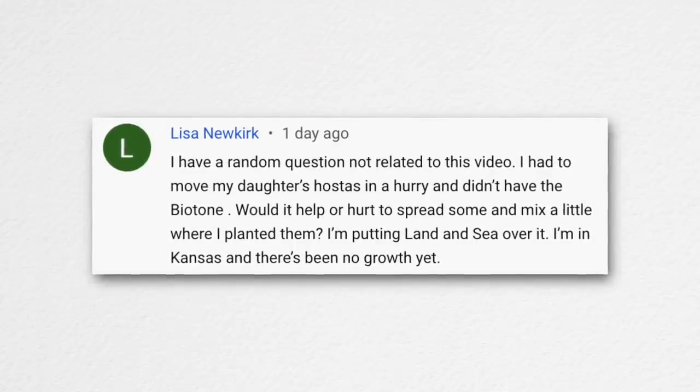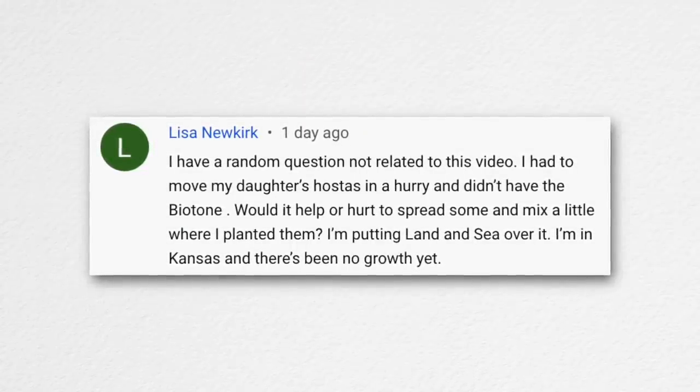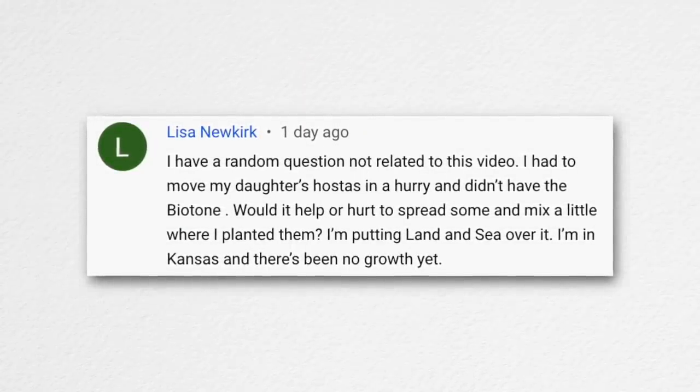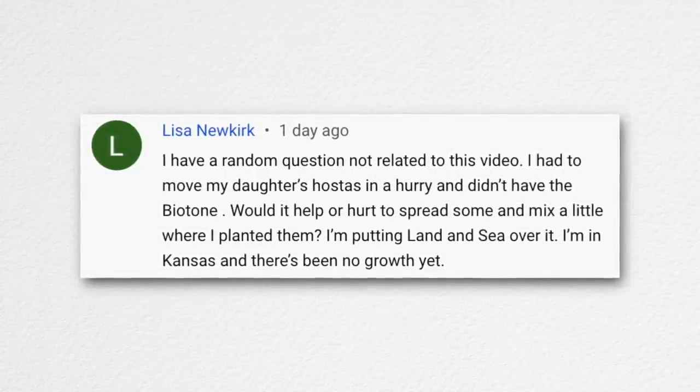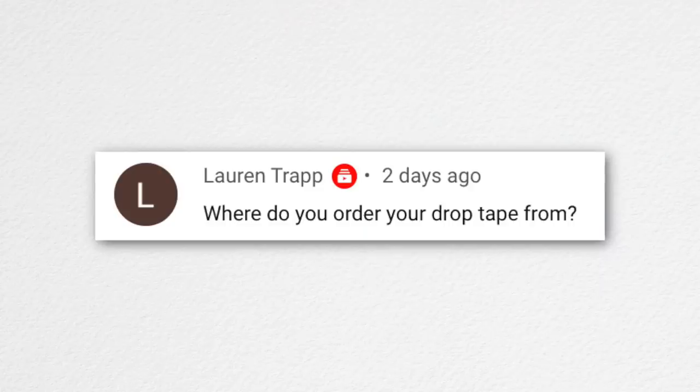Lisa asked: she had to move her daughter's hostas in a hurry without biotone — would it help or hurt to spread some now? Absolutely wouldn't hurt. With biotone you do want to get it as close to the roots as possible since that's where the action happens, but scratch it in and water it well. Biotone would be a great addition, and you could also use Plant-tone — either one would work really well at this point.